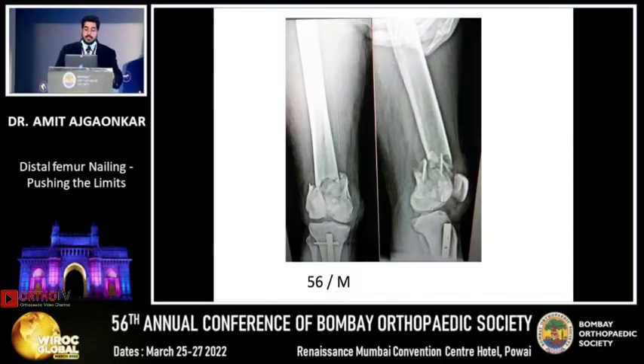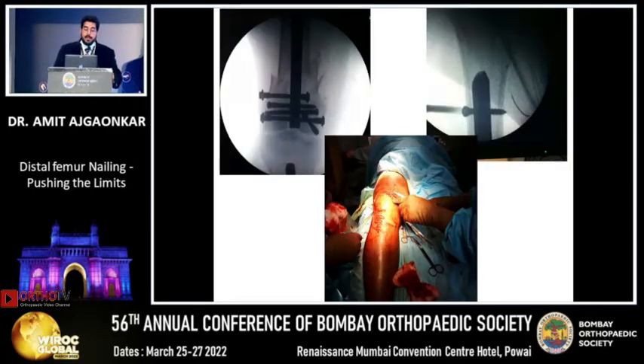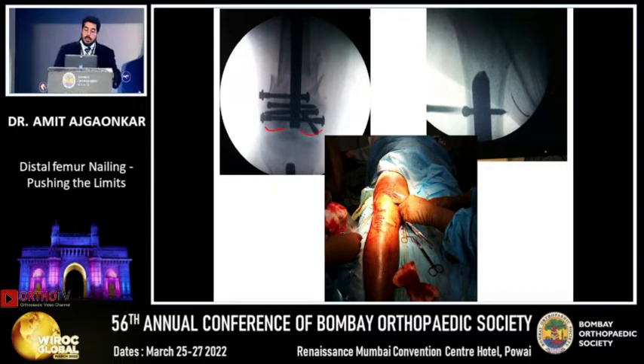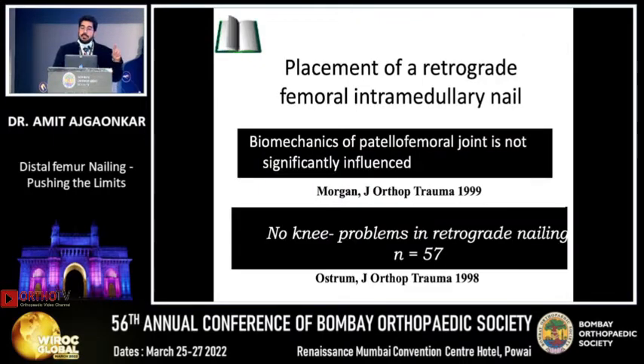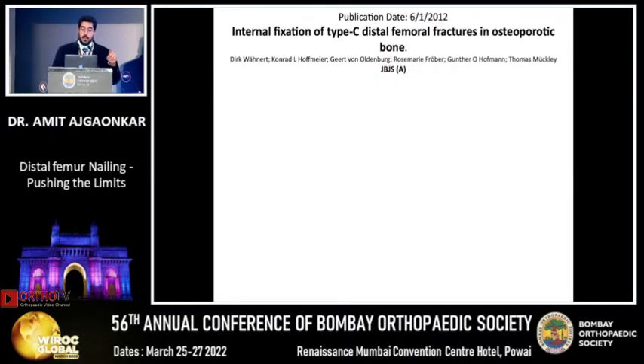I have extended my indications. Here is a case — also a comminuted fracture — where we went ahead and did nailing. It was a floating knee. With a small incision, nail the femur, nail the tibia, and you are out. Long nail — at six months follow-up with CPM put immediately, the nail does not cause any problem with the knee at all.